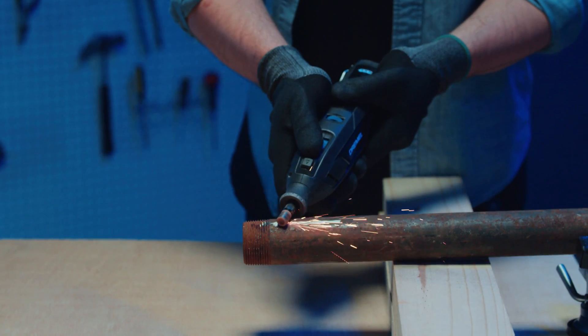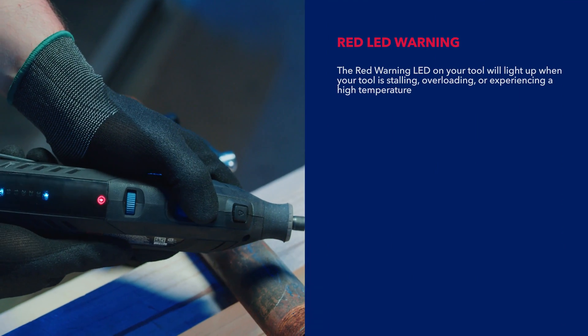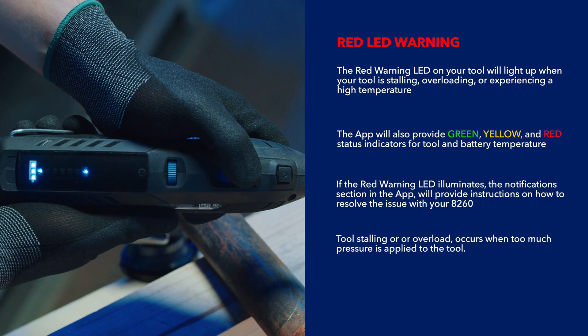The red warning LED on your tool will light up when your tool is stalling or overloaded. The notifications section in the app will provide instructions on how to resolve the issues with the tool.